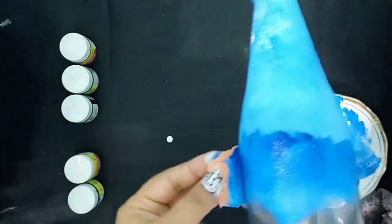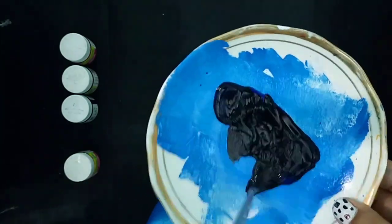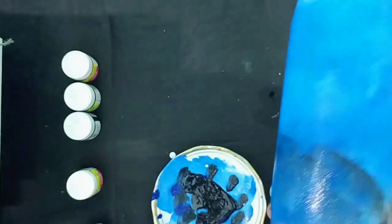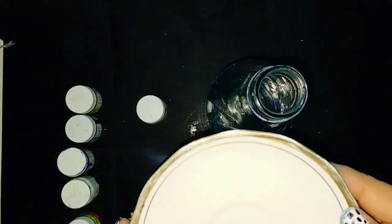Then medium blue, and then dark blue. Here I'm adding some black to my color to make it even darker. Apply this color on the bottle as the third layer. My first bottle is now colored and I'll leave it to dry.